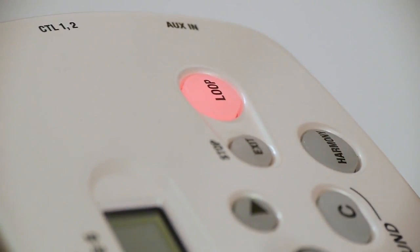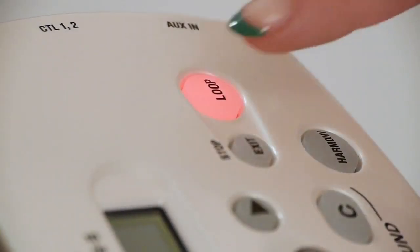A built-in phrase looper allows vocalists to capture performances with effects on the fly for multi-level phrases and loops.